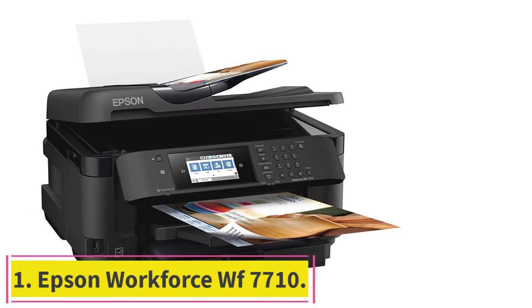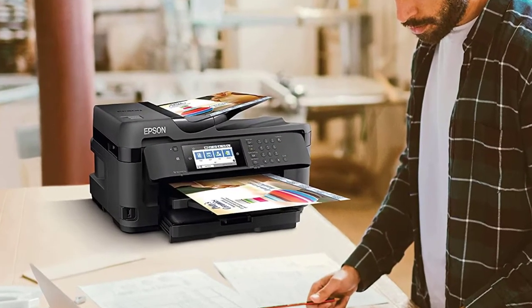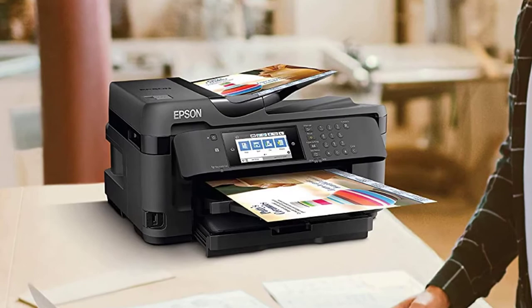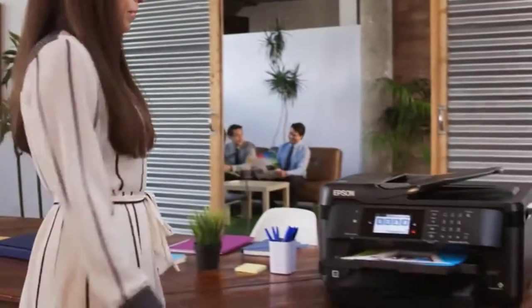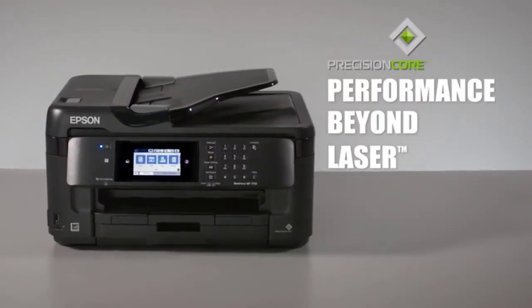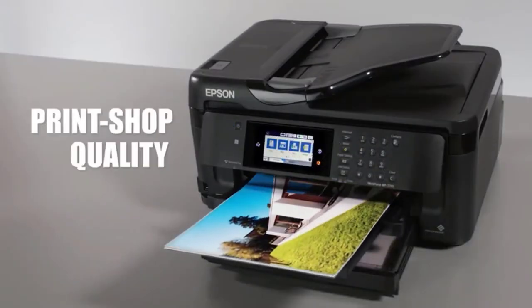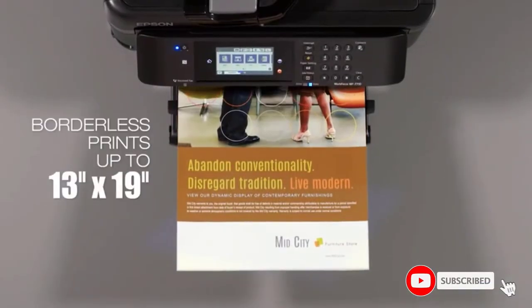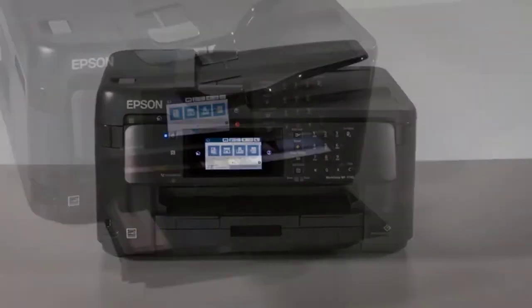Starting at number one: the Epson WorkForce WF-7710. On top of the list is a superb all-in-one sublimation printer for people who want to print large-scale images on tabloid-sized media. Using the Epson WorkForce 7710, you can create Cricut designs that are smudge-proof, fade-resistant, and water-resistant with DuraBrite Ultra pigment ink. It delivers superior performance compared to laser printers with PrecisionCore technology, printing at up to 4800 by 2400 dpi for excellent print quality.